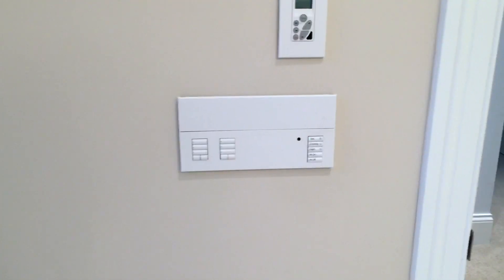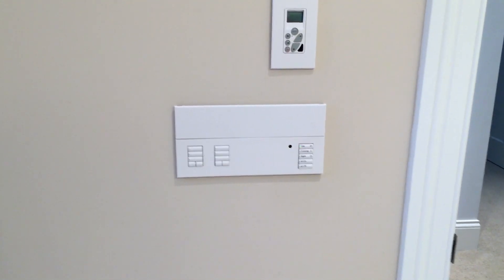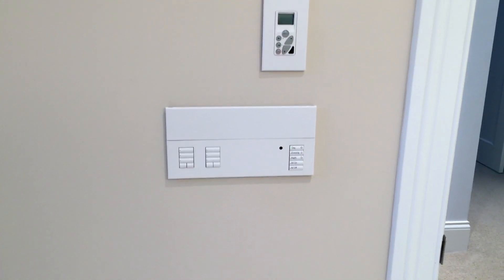This is a video presentation of some of the Lutron options for residential lighting. This first option is a Lutron Graphic Eye QS controller.